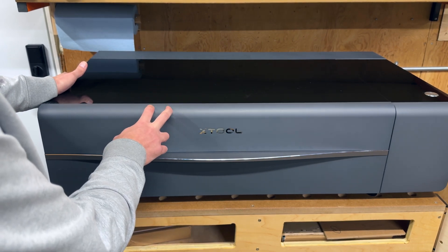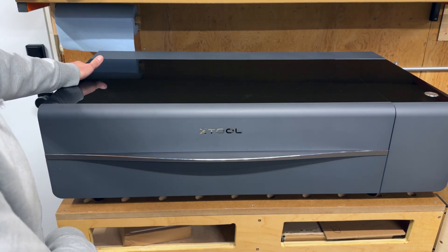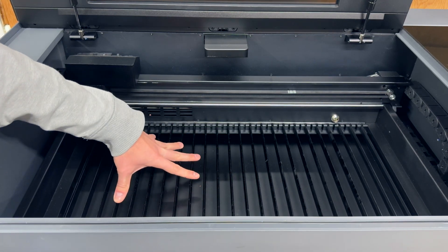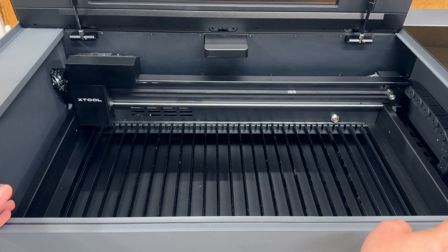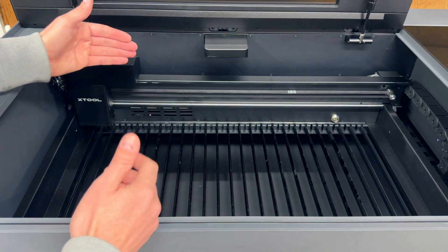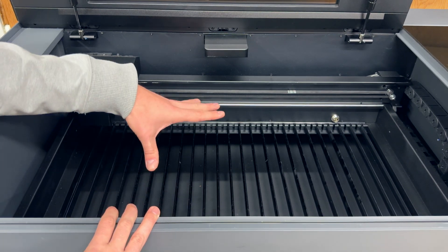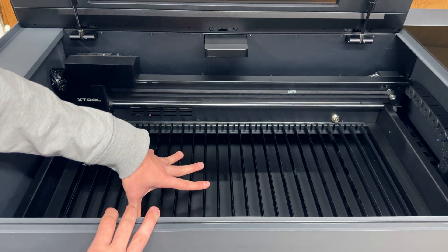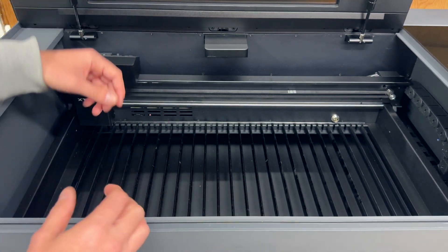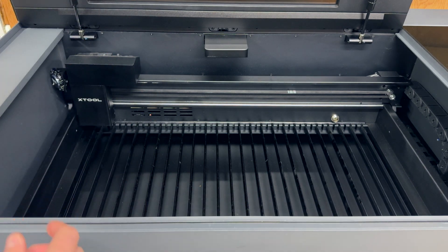The P2 is not very portable at all — even given the weight distribution, it's not something I would feel comfortable moving on my own. Inside, I have the slats installed right now and also have the honeycomb panel for it. The entire working space is about 600 millimeters wide by 308 millimeters deep — about 100 millimeters wider than the S1 but you lose about 10 millimeters of depth. With the riser base you can use the conveyor feeder and feed around 10 feet of material through. Both of these lasers are highly expandable, which I think is super cool.